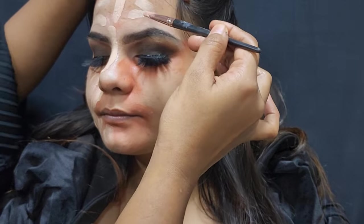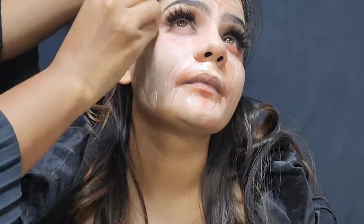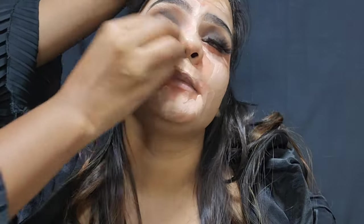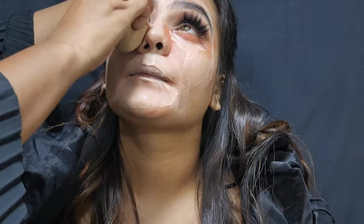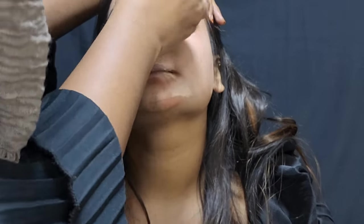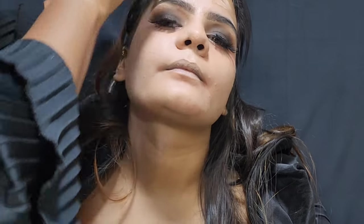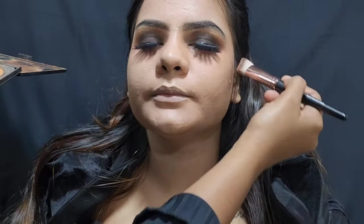Then I used a Huda Beauty foundation and applied it well on the skin. After that, I applied a lashes color on my crown collar coat.